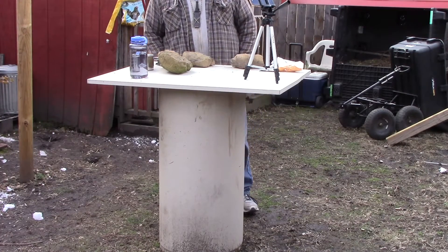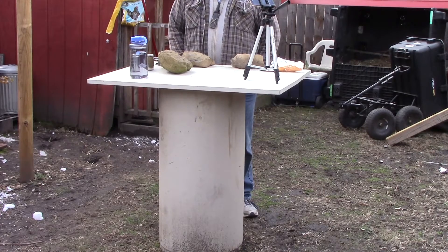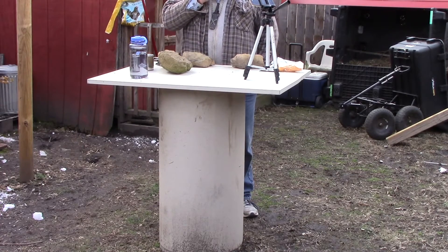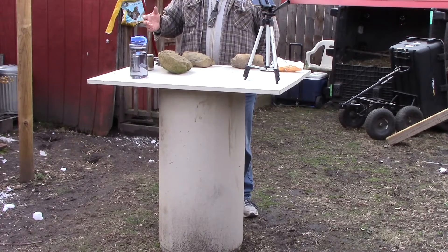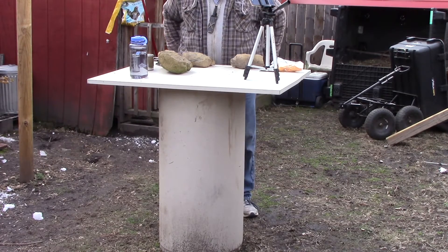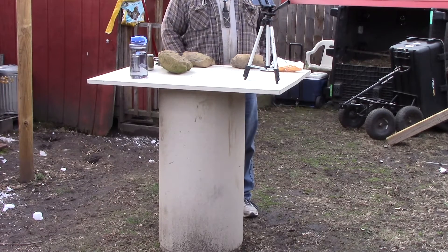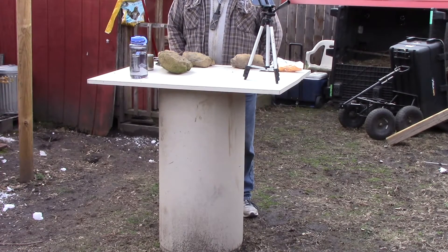Welcome to St. Bernard Acres — or rather, welcome to my backyard in Wheeling, because we're not at St. Bernard Acres today. That is a St. Bernard barking in the background. Excuse the background noises — you'll hear the chickens and the St. Bernards, just to let you know we are St. Bernard Acres.